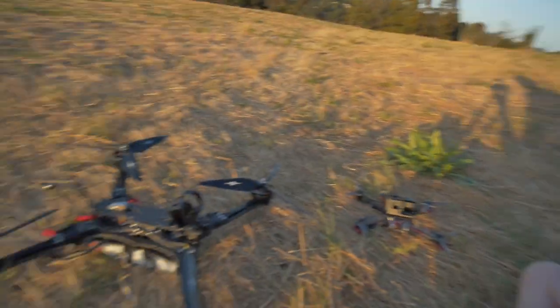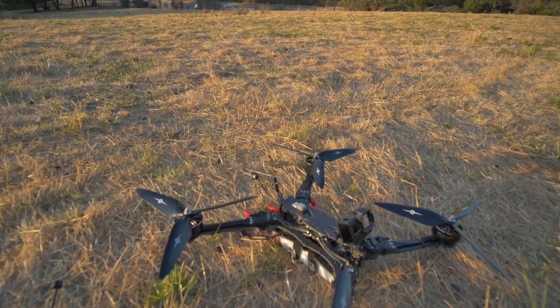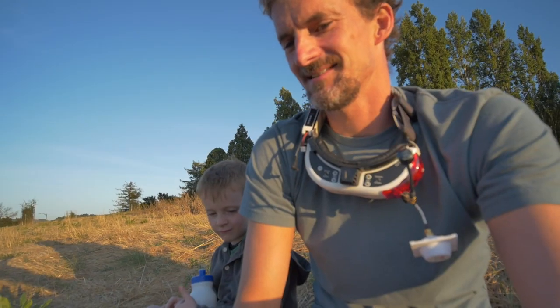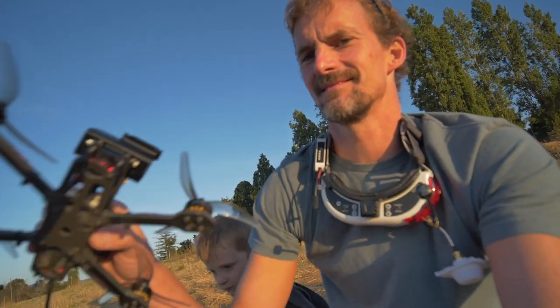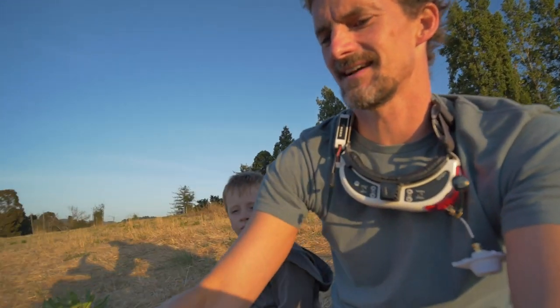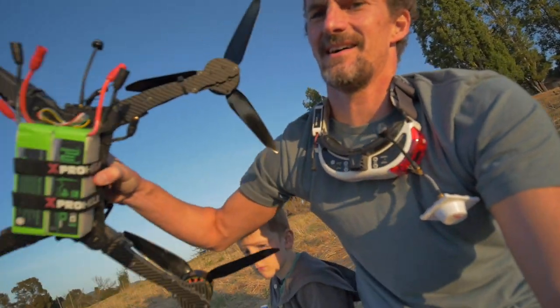I'll be doing the maiden flight of the big bird here, the Fata Morgana 570. It's a big, big, big FPV drone — an FPV racing drone, like these five-inch guys that I've been flying, except a lot, a lot bigger.